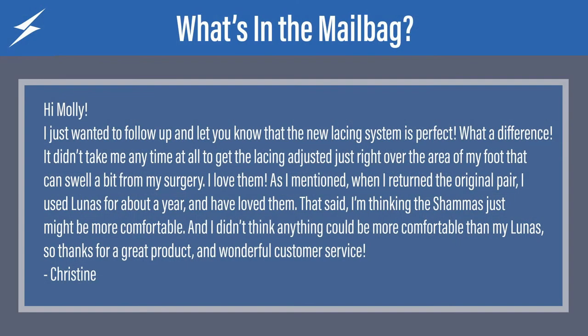Next question is addressed specifically to Molly who does customer service. It says: I just wanted to follow up and let you know that the new lacing system is perfect. What a difference. It didn't take me any time at all to get the lacing adjusted just right over the area of my foot that can swell a bit from my surgery. I love them. As I mentioned when I returned the original pair, I used Lunas for about a year and have loved them. That said, I'm thinking the Shamas just might be more comfortable. I think you're right, Christine.